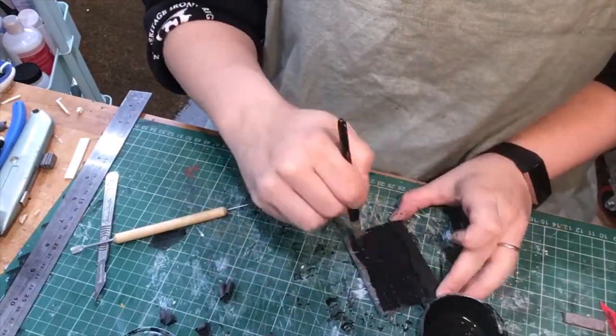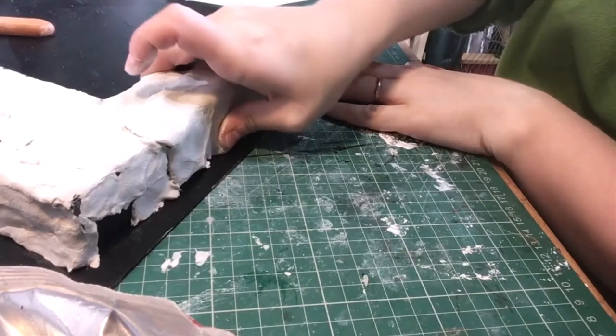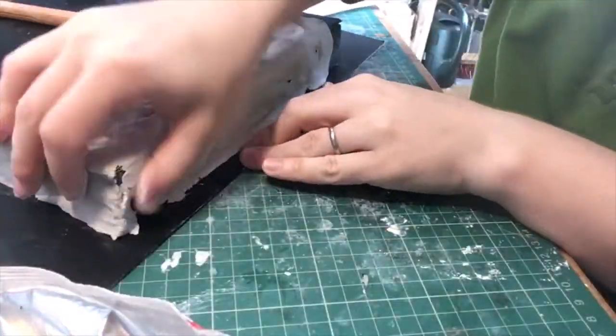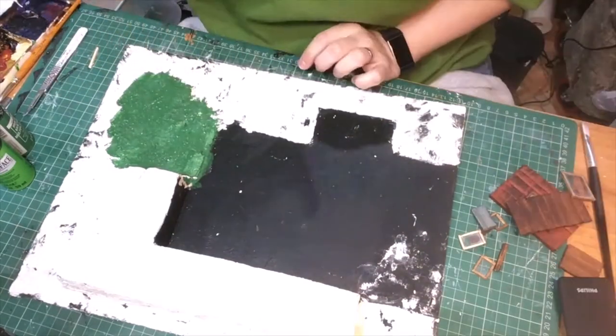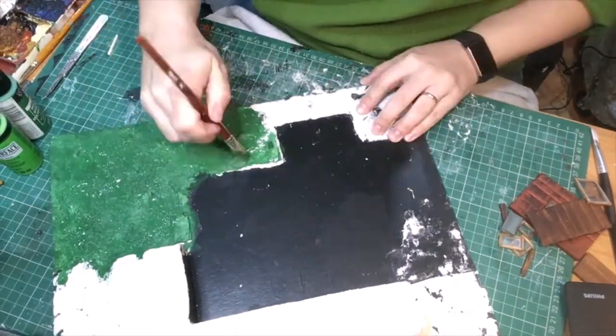Then I covered that with mod podge. Here I'm adding air dry clay to the mod podge coated base — that's really hard to say. I also made a weird mush with some PVA glue to make it tougher and more spreadable, and when I coated the areas that will be covered with grass, I textured it all with some aluminium foil.